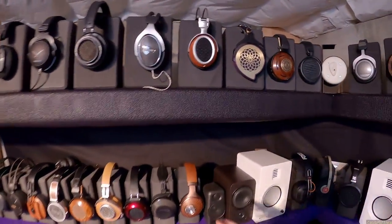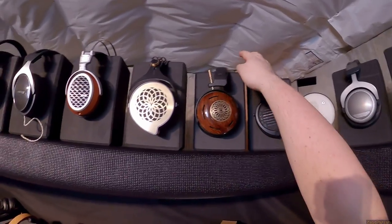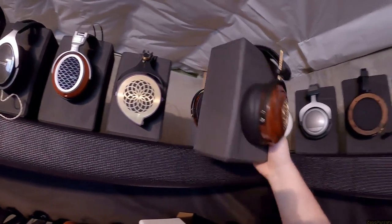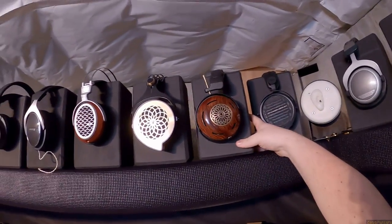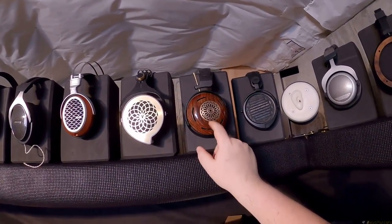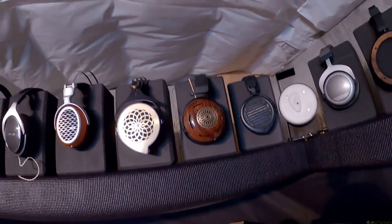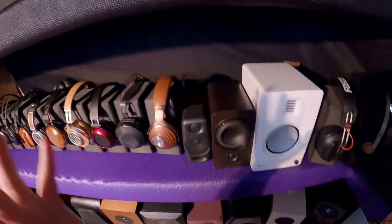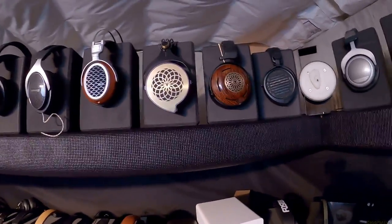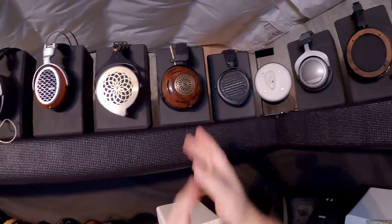And then we've got the big ZMF Auteur — big wooden, 50mm dynamic. They look like an old church and they sound like an old church. If you want to listen to the Interstellar soundtrack over and over again, get the Auteurs.